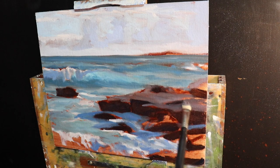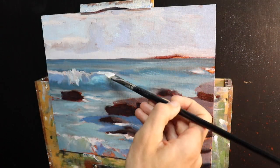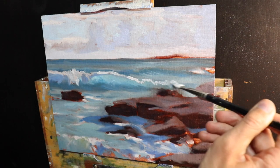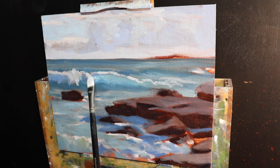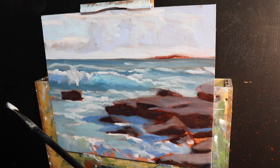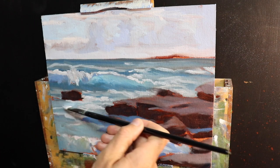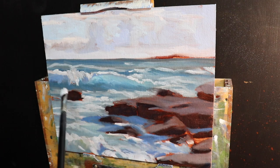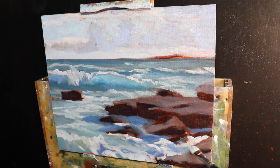I go back over the highlights in the water — the crests of the waves, white water, and foam patterns — using these to direct the eye toward the breaking wave. I've now finished the blocking-in stage. This is where I check that all my colors and values are working. Once happy, I allow the painting to dry before moving to the next stage of modeling the paint and building up detail.